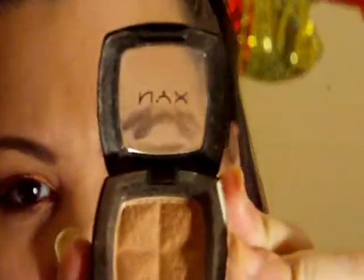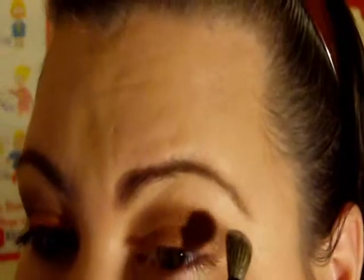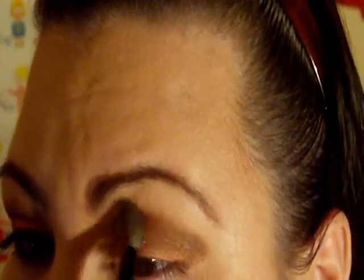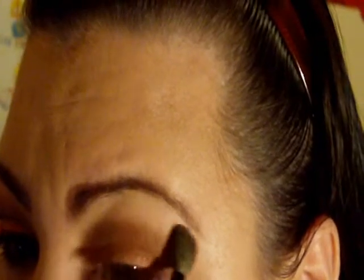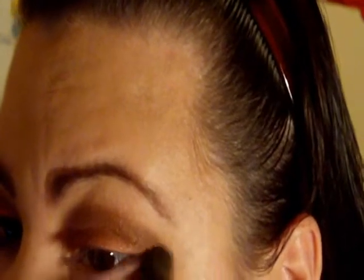With a fluffier brush, I'm going to take an eyeshadow that's very close to my natural skin tone and put that on my brow bone. Then I'm going to go right at the edge of where the brown is and blend the harsh line out.